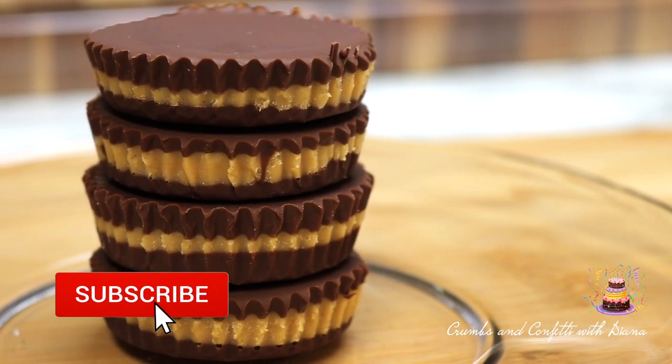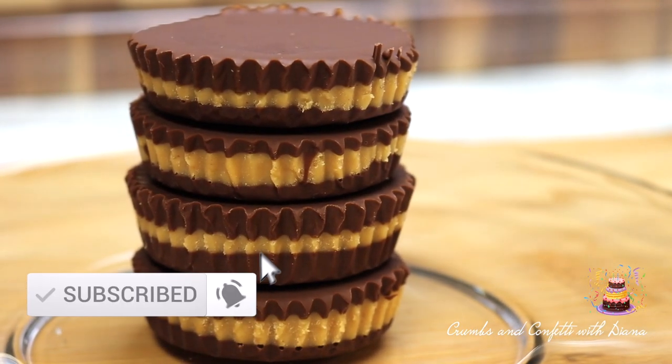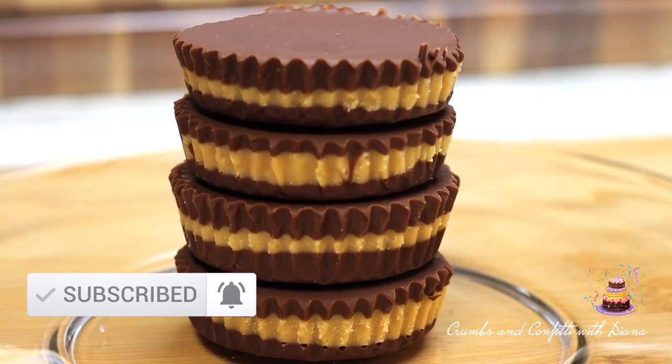While you're here, don't forget to subscribe and hit that like button and notification bell to be notified of new recipes first.